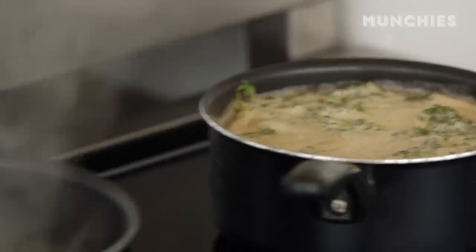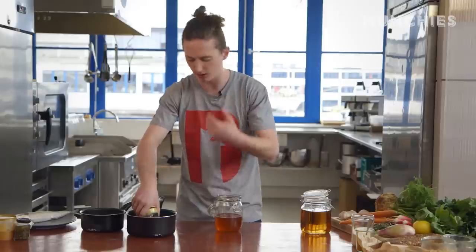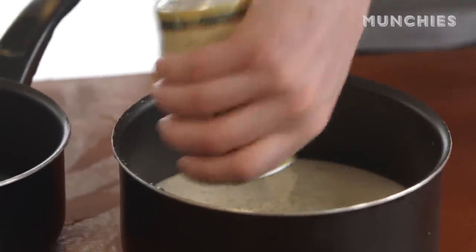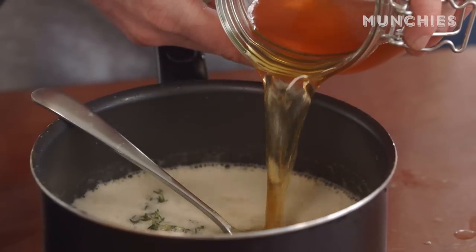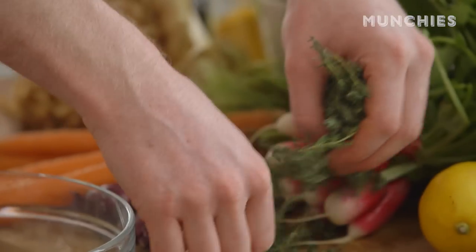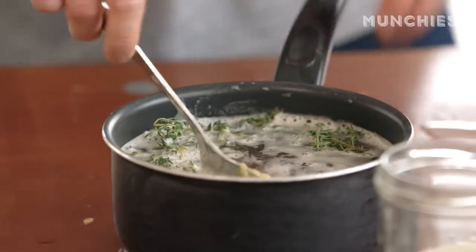So we're going to make two pickles today. One is a beer brine — we're using a slightly dark ale, nice and dark so you get all those malty notes. A load of honey for sweetness, apple cider vinegar, and a splash of water. The big kicker for this is the thyme — thyme gives it really nice herbaceous notes and lifts the pickle to a different level.